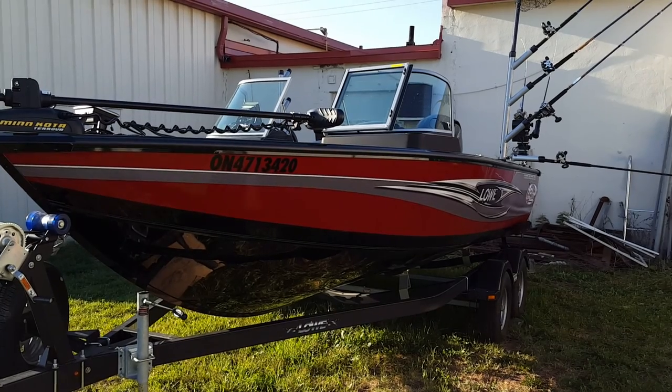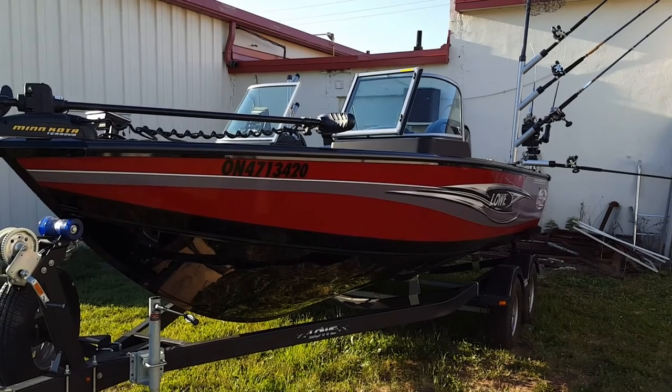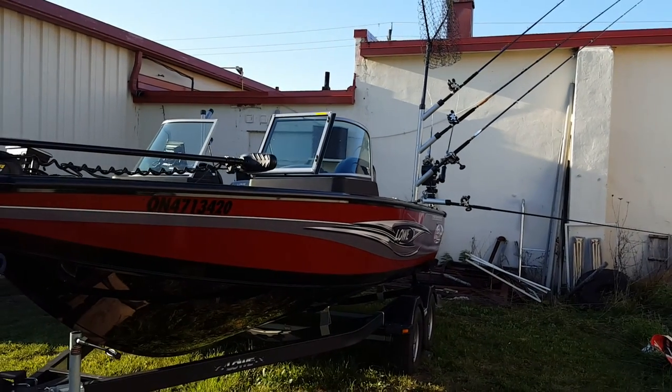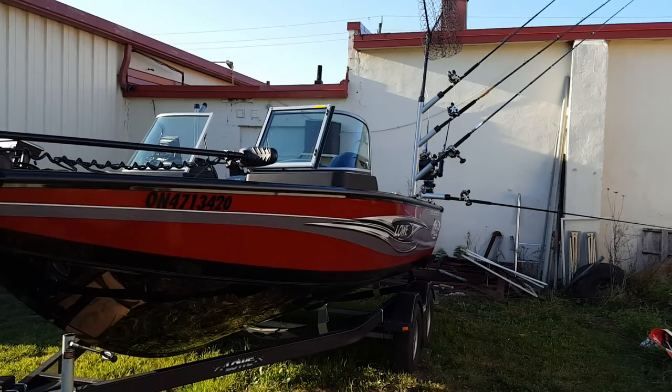Just the little things I've added to it such as electronics, rod holders, rod trees, down riggers, and an electric motor of course. What we're looking at here is pretty much a typical setup you'll see on my boat when I'm salmon fishing.